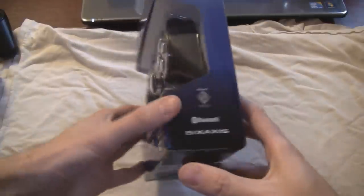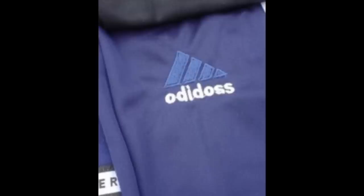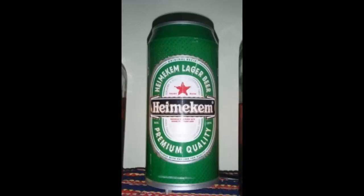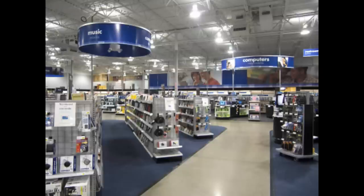But now that the PS4 is out, it's probably too little too late. There's probably fake PS3 controllers everywhere. There's a lot of factories in China that are copying stuff from around the world and selling it. And they've gotten really good at replicating stuff, but they're not quite 100%. For controllers, I recommend you buy them in-store from legitimate dealers, and not off the internet. There's really no way I could have told that this was a fake just by looking at the pictures of it online.